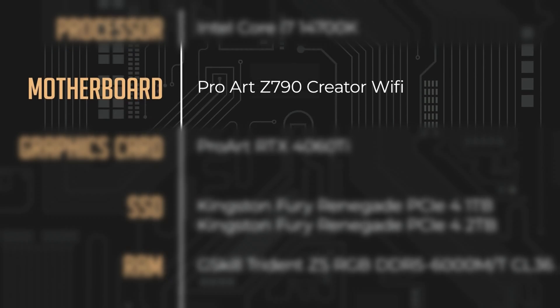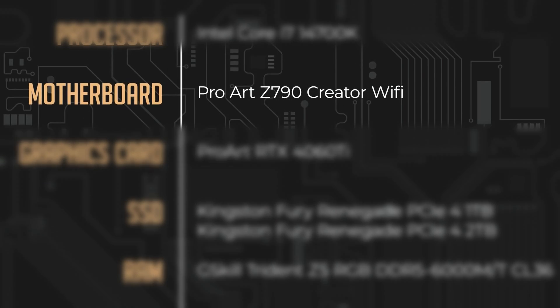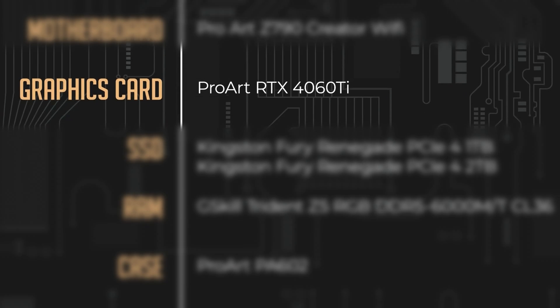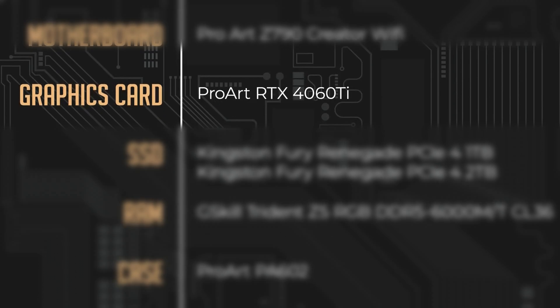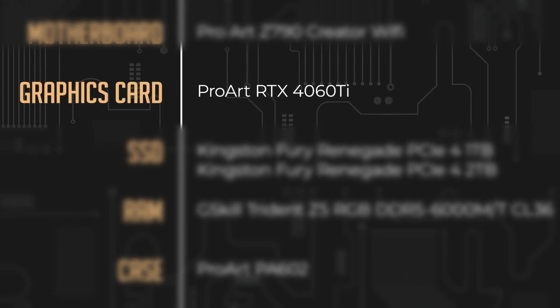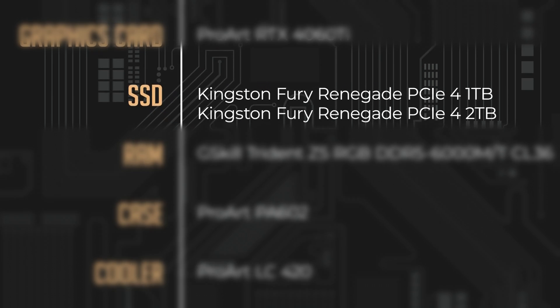You have the ProArt Z790 Creator Wi-Fi. What's so nice about it is it's got two PCIe 5 slots with the ProArt GPU — so like the 4060 Ti, 4070, or 4080 — you can actually dual-slot GPUs, which is great for high-level rendering for people like DJs, 3D renders, etc. You've got three terabytes of Gen 4 NVMe storage.